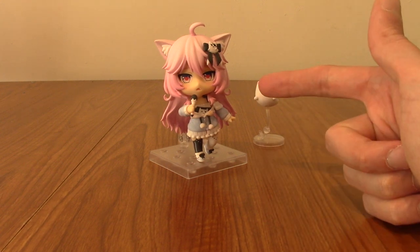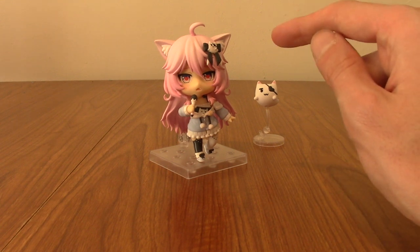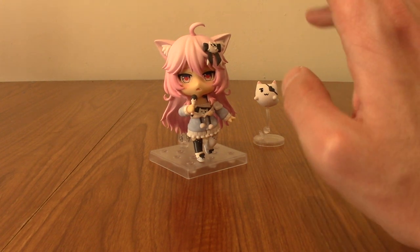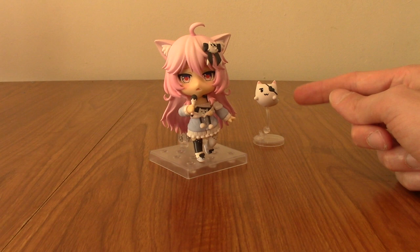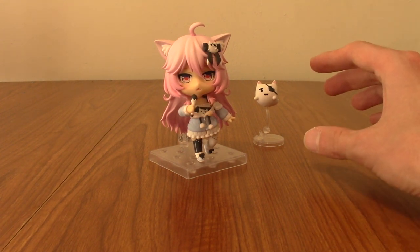I've settled on a display pose I wasn't expecting — I actually wanted her displayed with the sword cane, but after seeing this particular configuration I was like, no, this is perfect, this is the ideal look. And I love having Goro as well, just chilling in the background. I do love little buddy figures like that.